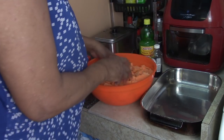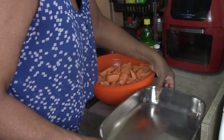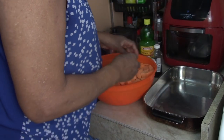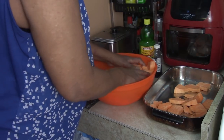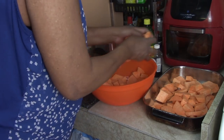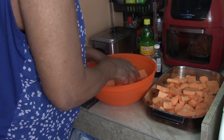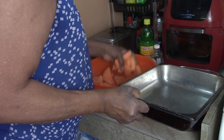We're going to put them into two pans — I'm putting them in two pans to speed up the cooking process. I'm putting some in the first pan and the rest in the second pan.